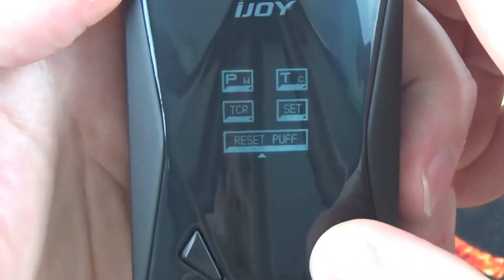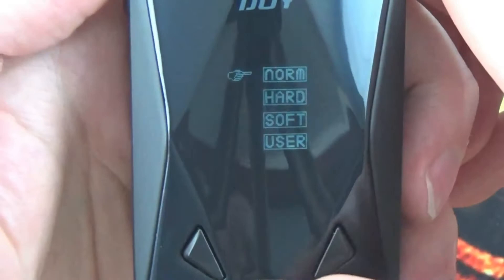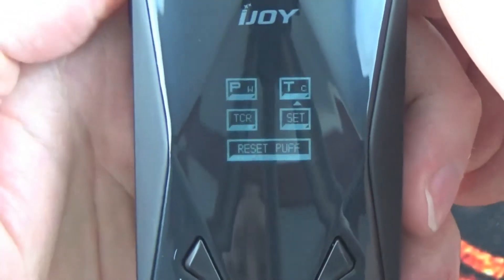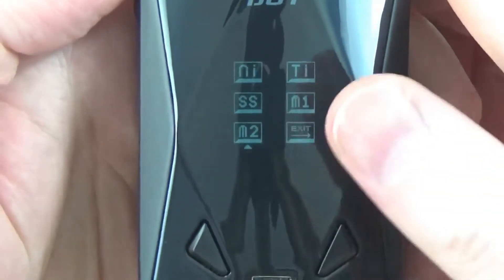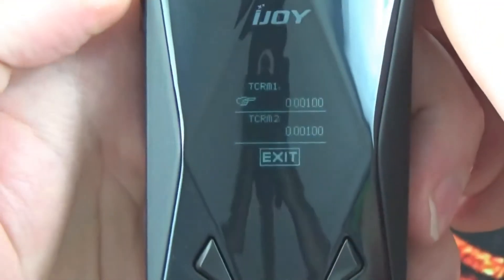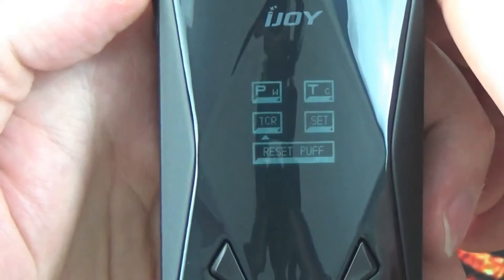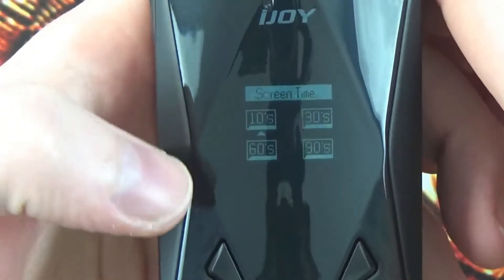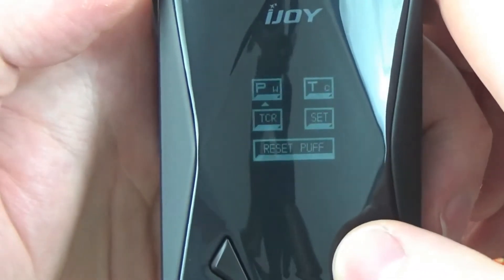To get into the menu system it is three clicks of the fire button. You can scroll through — you've got your power mode where you can set it from normal, hard, soft or user which you can set yourself. Then you have your temperature control for nickel, titanium, stainless, and your memory setting where you can set your own — you have two, one for Nichrome and one for stainless. You've got your TCR which you can set yourself with value one and value two. Then you've got your screen time settings — you can set your screen to go off at 10, 30, 60 or 90 seconds. And then you've got your puff counter reset. That's pretty much it — it's a dead simple mod to use.